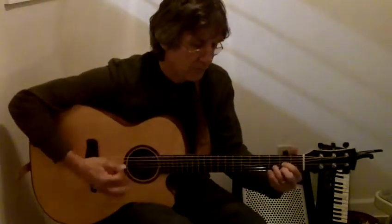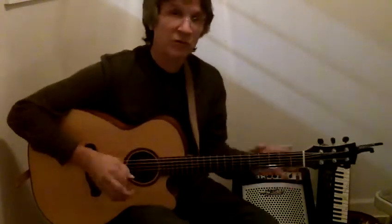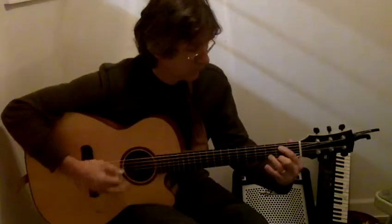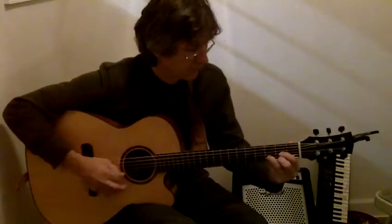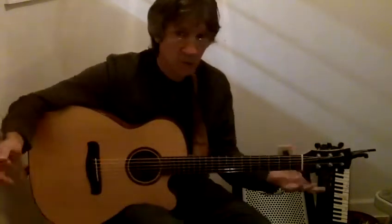D chord. Sometimes you can step completely outside of the chord, like in the D chord.